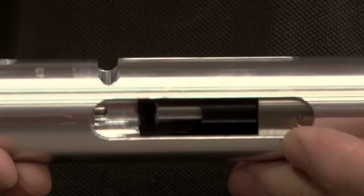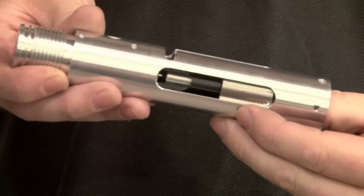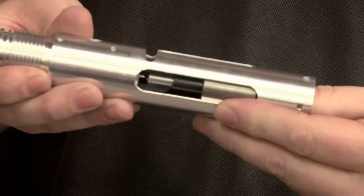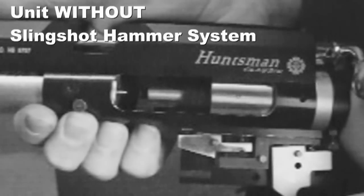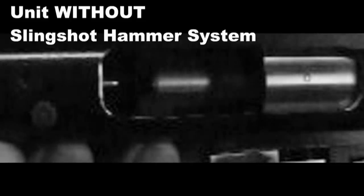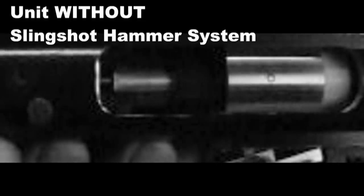Once the hammer's cocked, it's in its start position. The hammer body flies forward, the inertia weight hits the valve and activates — shot taken. The whole purpose of this is to do away with valve bounce, because you don't have a spring in there to throw the hammer back onto the valve, hit the valve repeatedly, and waste air.